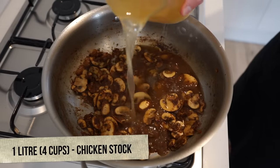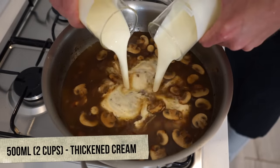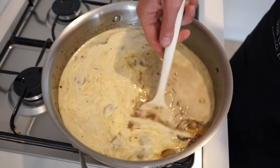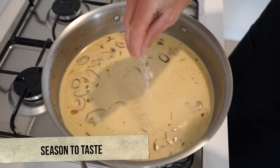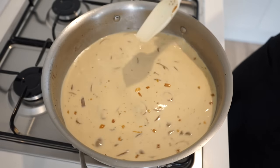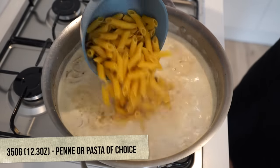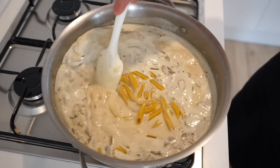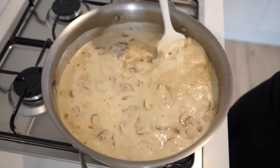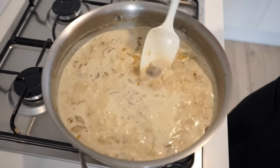Pour in 1 litre or 4 cups of chicken stock — the depth of our sauce and the liquid to cook the pasta — and add 500 milliliters or 2 cups of thickened cream to give the sauce an amazing flavour and texture. Mix through, check for seasoning with sea salt flakes and cracked black pepper, then bring the sauce to a boil. Once boiling, add 350 grams or 12.3 ounces of pasta — penne works perfectly here. Mix ensuring none is stuck together, bring back to a boil, reduce to medium heat and heavily simmer for 12 minutes or until the pasta is al dente, stirring occasionally.